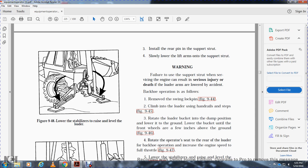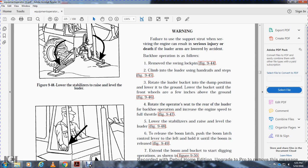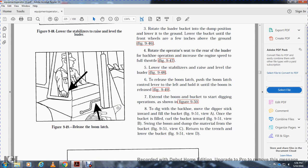For backhoe operation: remove the swing lock pin, climb onto the loader using the handrail step, rotate the loader bucket into dump position and lower it to the ground until the front wheels are a few inches above the ground. Rotate the operator seat to face the rear of the loader and increase engine speed to full throttle. Lower the stabilizer to raise the loader, then release the boom latch by pushing the boom latch control lever to the left and holding it until the boom is released. Extend the boom and bucket to begin the digging operation. To dig: move the dipper stick inward to fill the bucket, curl the bucket in, swing the boom and dump the material, then return to the trench and lower the bucket.